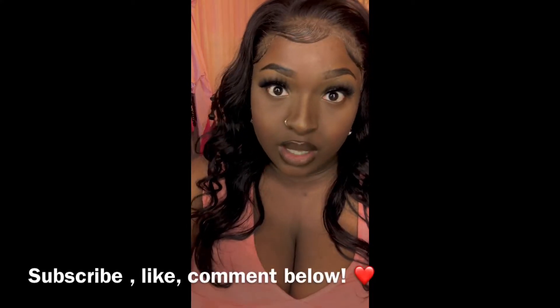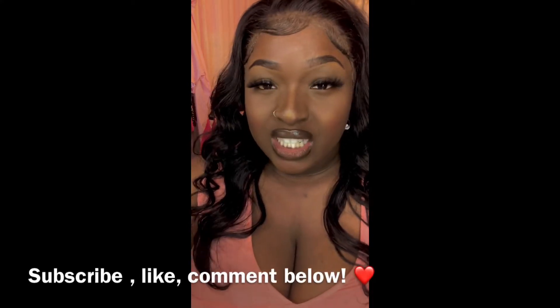If anything in this video is helpful to you, if you have any questions, subscribe, like, and comment below. If you would like to see how I got this look, just keep watching.